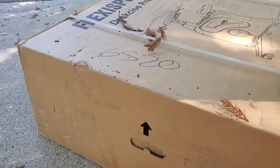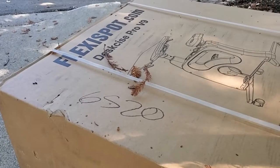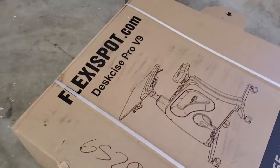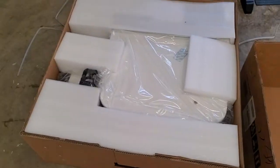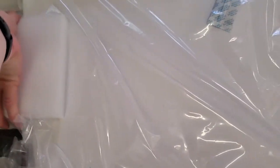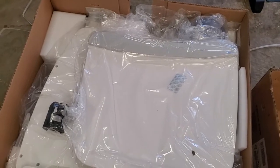My first note is that this weighs about 70 pounds, so you probably want to lift it with someone else to bring it in. Here it is inside. I'm going to open the box up. Here's what it looks like on the inside. Let's go ahead and take out the foam packaging — it's protecting this. Looks like it's in good shape. Here are the components; let's take them out.